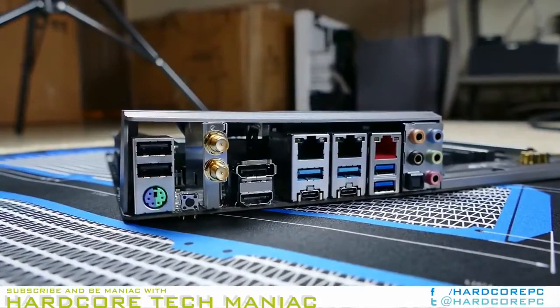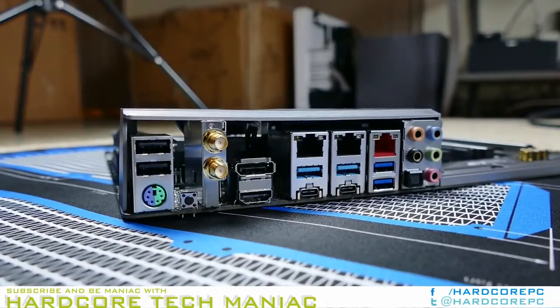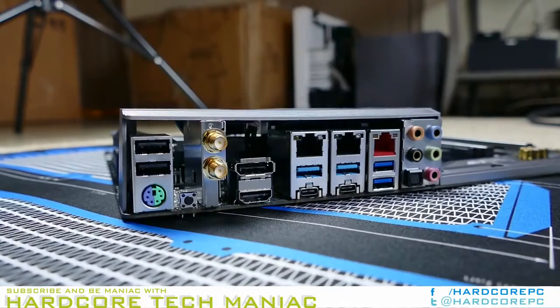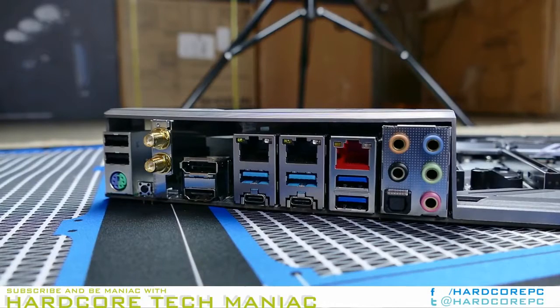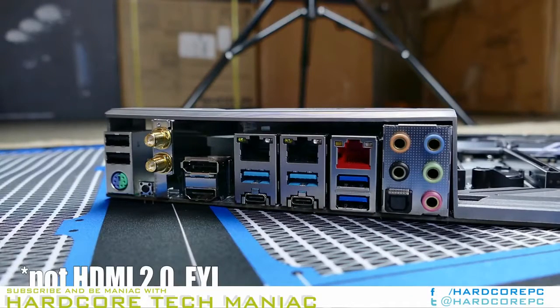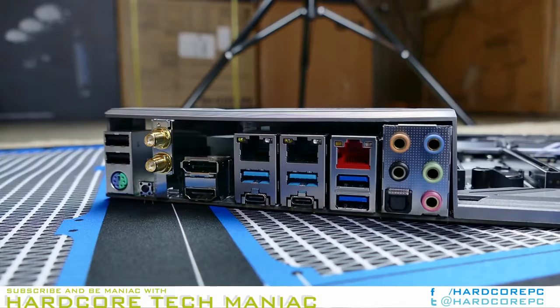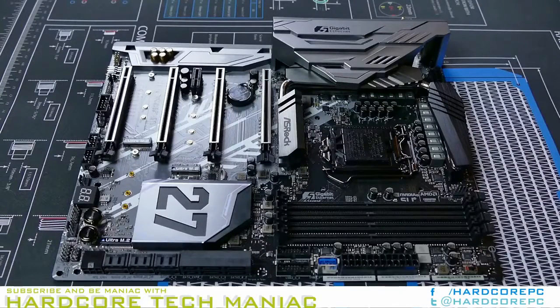By high-end standards, the Z270 Supercarrier includes only four SATA cables, in addition to the required SLI bridges and a pair of WiFi antennas. Still, it's nice to see that Asrock included both an HB-style and traditional flexible bridge, in addition to the mandated 3-way and 4-way SLI versions.